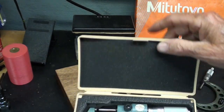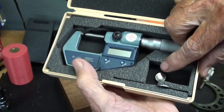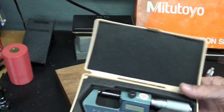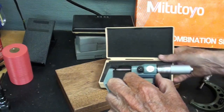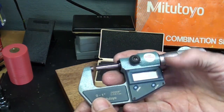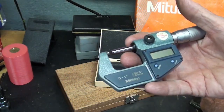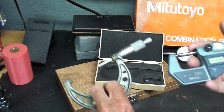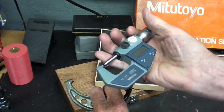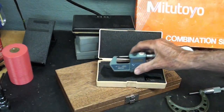I almost forgot what was in this case — it's the Mitutoyo digital micrometer. I took the battery out because it's not one that I use every day. The only thing I don't like about the electronic ones is they're kind of big and bulky and heavy and clumsy compared to just a regular elegant micrometer. But still a fine instrument — I've got to start using that.